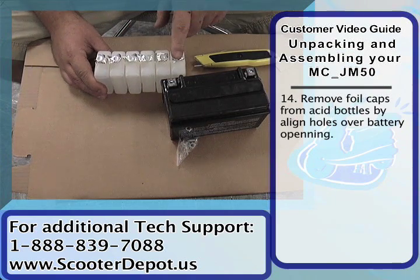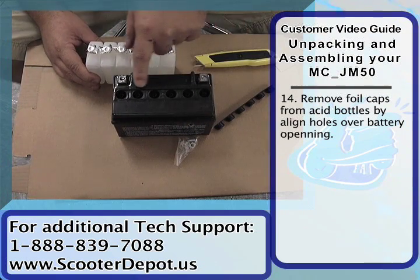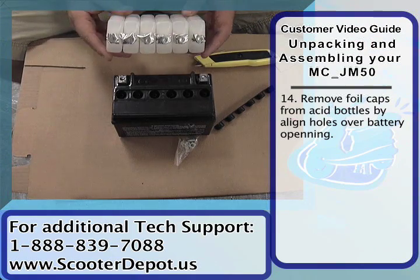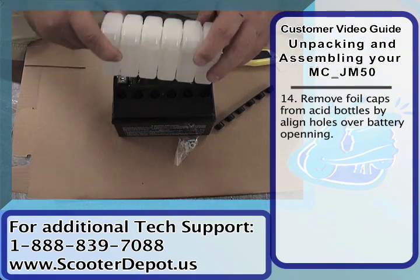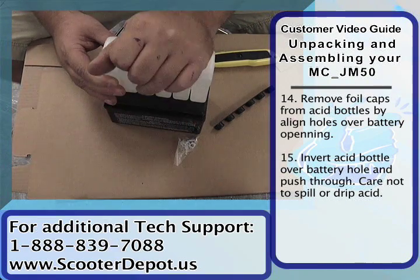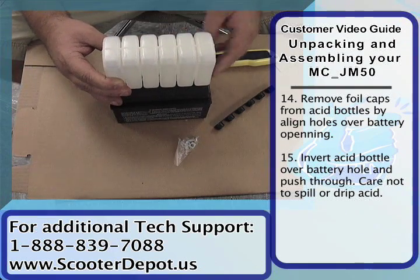You'll see that the acid pack has foil caps on top of it. What we're going to do is line that up with the holes here in the battery — it will puncture them when we push it down. So we're going to place that on top of the battery and give it a firm pat to break the seal and push the acid container into the battery.